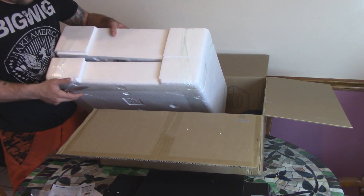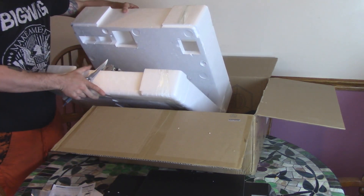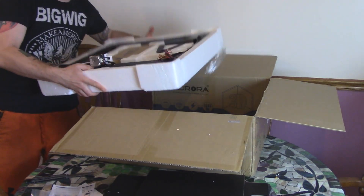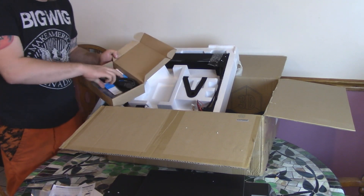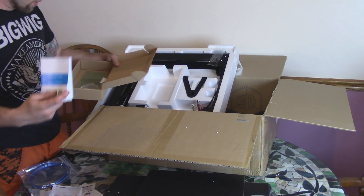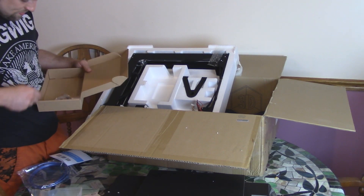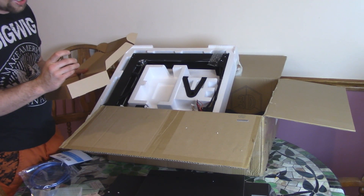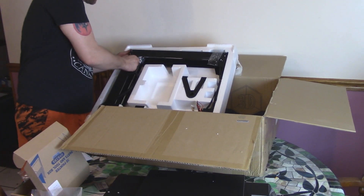I don't see any way this could get damaged during shipping, really, so that's always good to see. Lots of styrofoam. And then here we got all the tools and stuff. Power cord, plug it in, a little warranty info. And then just your simple tools and a spare nozzle, and actually a SanDisk USB stick — all the files will be on this. That's pretty nice, it's not just a no-name, it's a SanDisk, so a reliable company.